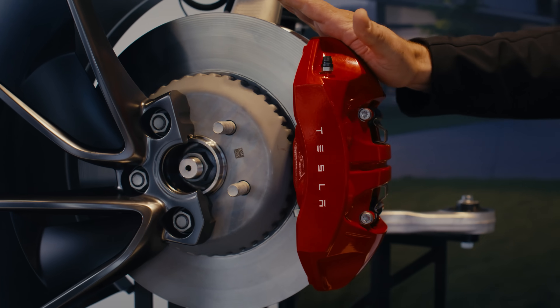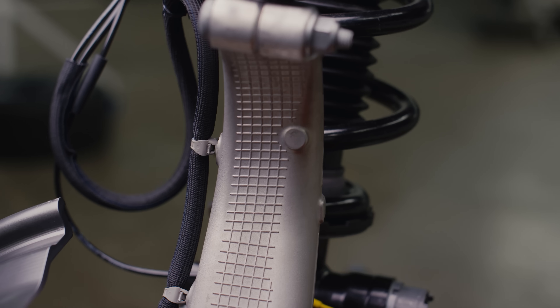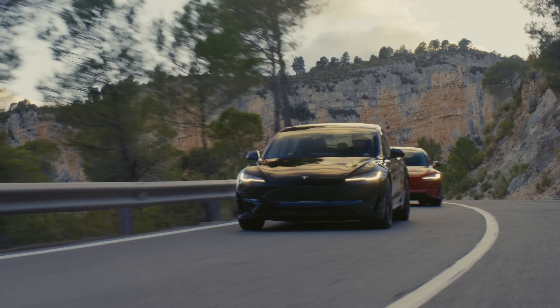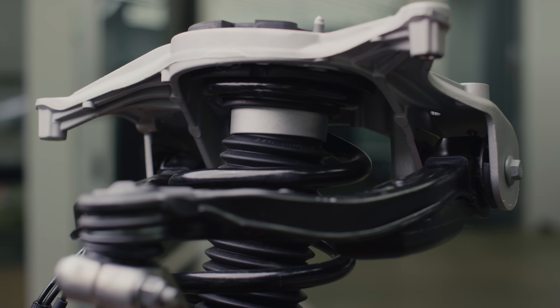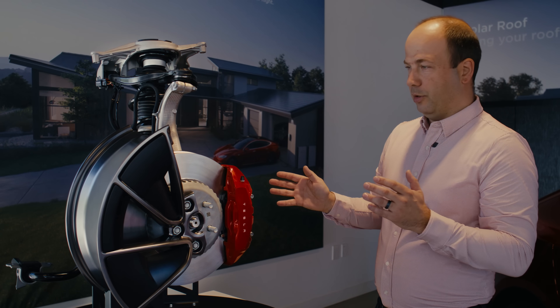We've also got an upgraded brake pad to handle higher thermal loads and perform better. There's a new steering knuckle with a slightly shorter steering arm, which decreases the overall steering ratio making it a little quicker. And we have a brand new adaptive damping system — first ever on the Model 3 — with an active valve that adjusts dynamically while you're driving.